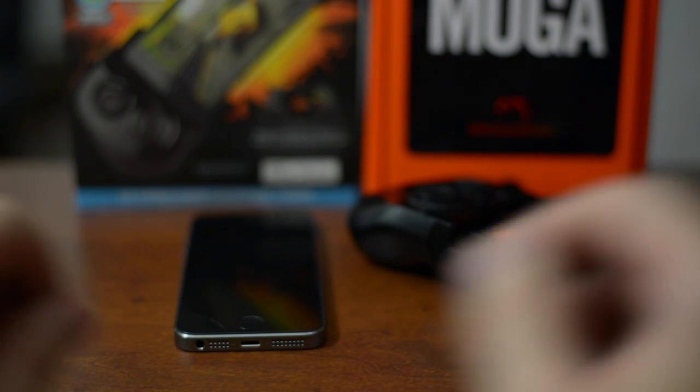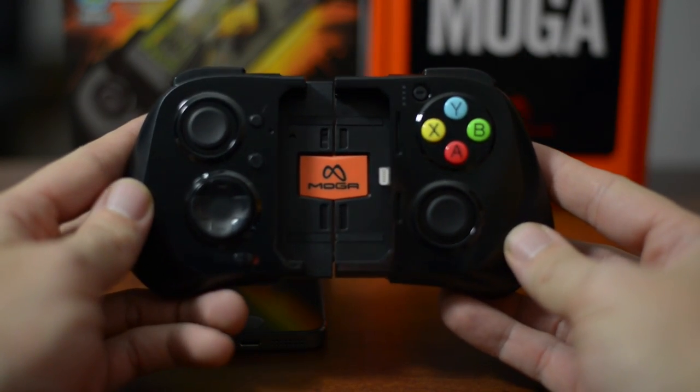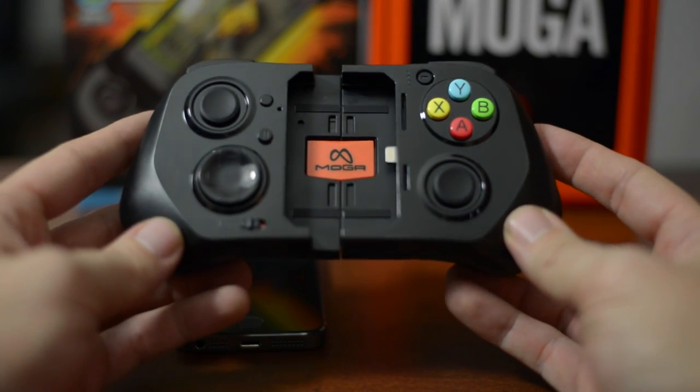There is an instruction booklet, and that's all that comes in the box. Let's talk about the controller itself. To put your device in — this is not a Bluetooth controller — it actually plugs right into your device.